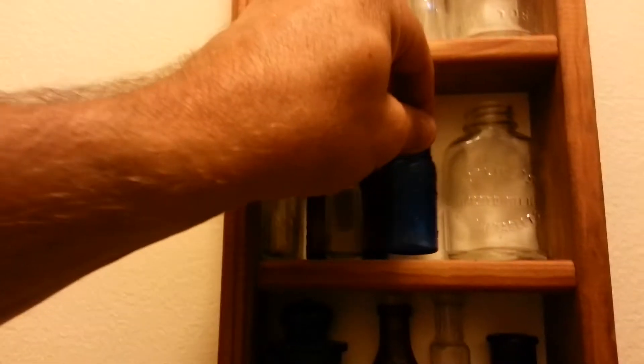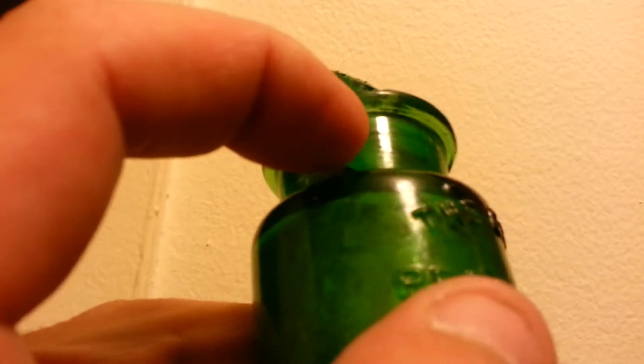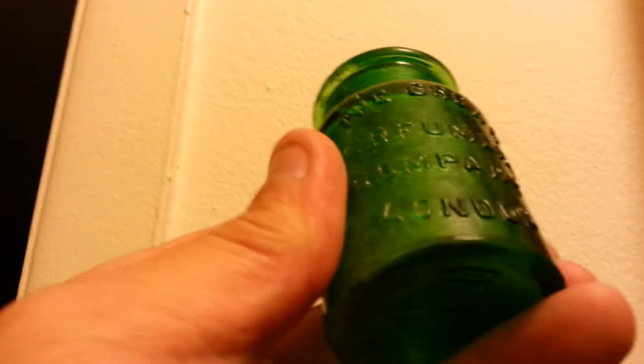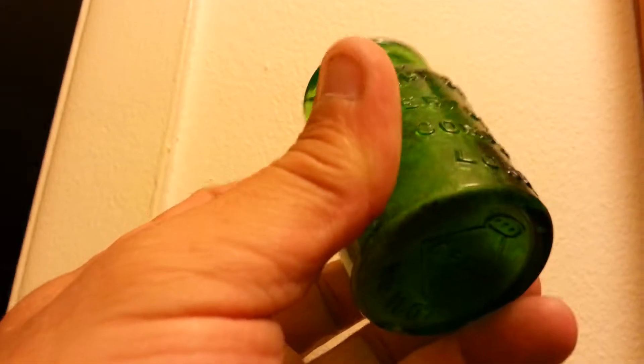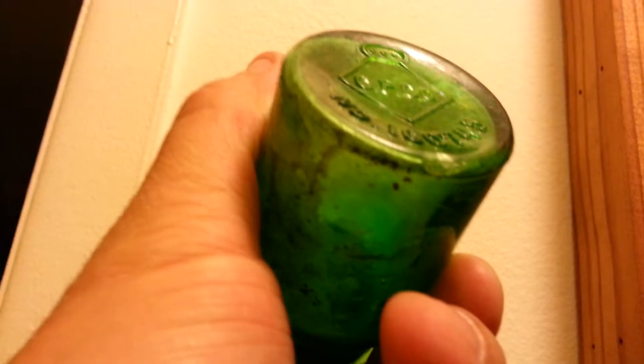A little mini Bromo Seltzer — love the blue bottles. This I found last summer also. It's emerald green. I can't get the top off — it's like stuck in there and I didn't want to try. It's broke right here a little bit on the lip, but it says 'The Crown Perfumery Company, London.' It says CP Company for Crown Perfumery, and then a number and a bunch of numbers in it. I wish I could have got that off to clean the inside up, but still nice.